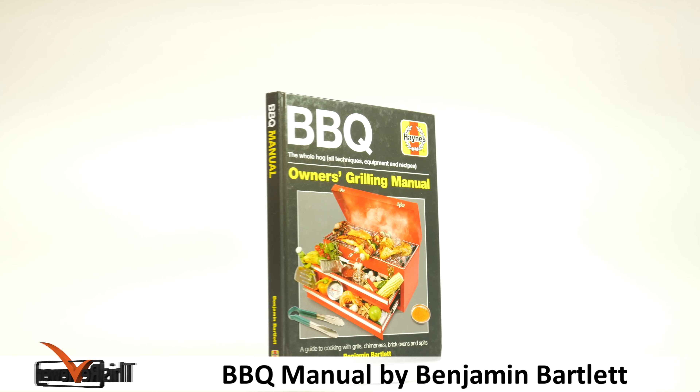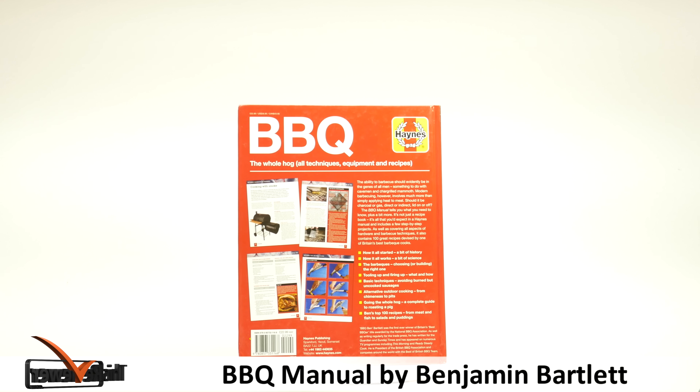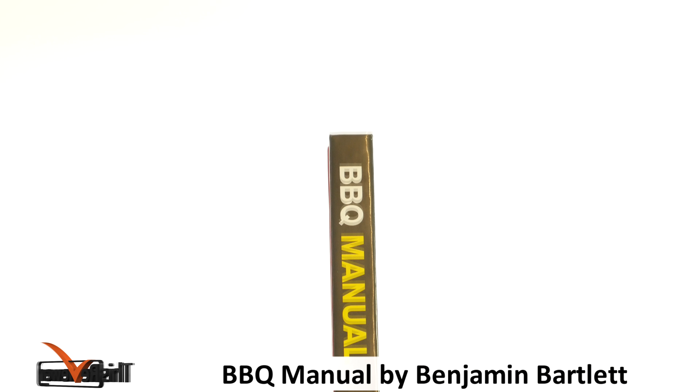Welcome to another review by ThisReviewer.com. The Barbecue Manual by author Ben Bartlett — starting at the dawn of the barbecue, this 192-page manual traces the origins of this popular worldwide cooking method until the present day.